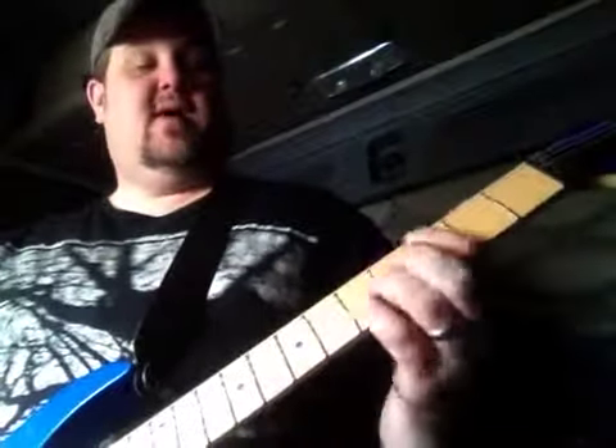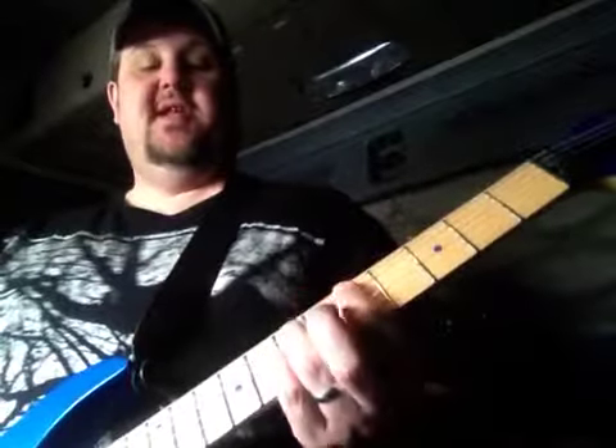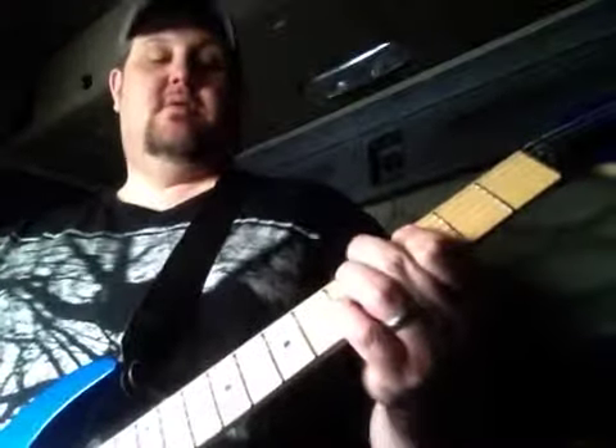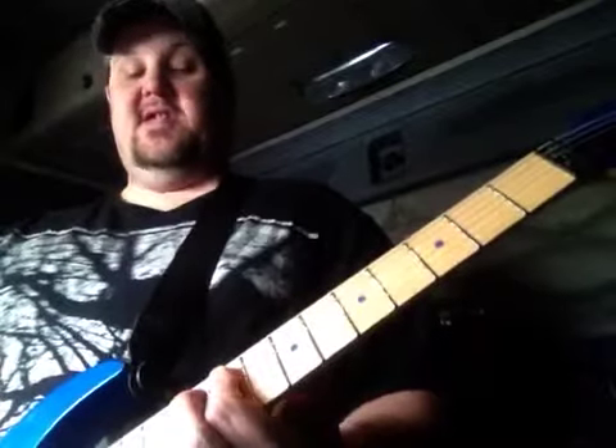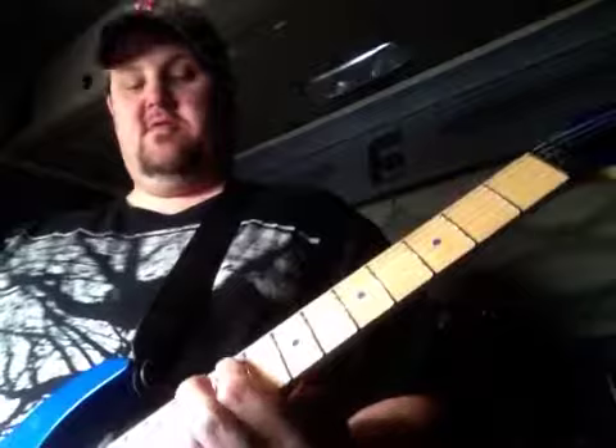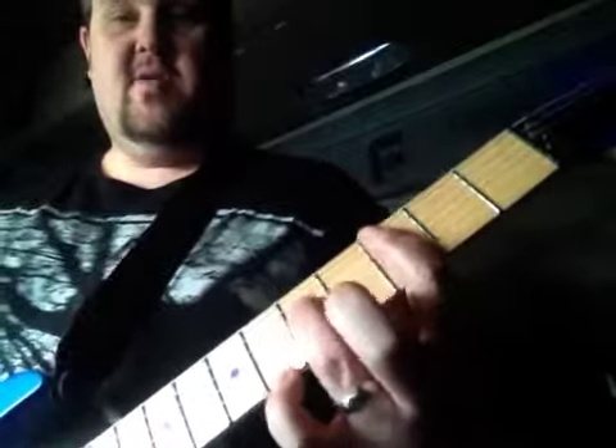Alright, so you're going to start off with a C power chord, which is 3 on the A, 5 on the D, and 5 on the G. Then slide down to the D power chord, which would be 5 on the A, 7 on the D, 7 on the G. Then come down to 9, 11, 11, and slide into the 10, 12, 12. If you're not good at holding the 3-note chords, you can just do the two-finger version — I do it that way a lot myself, just because I'm lazy.